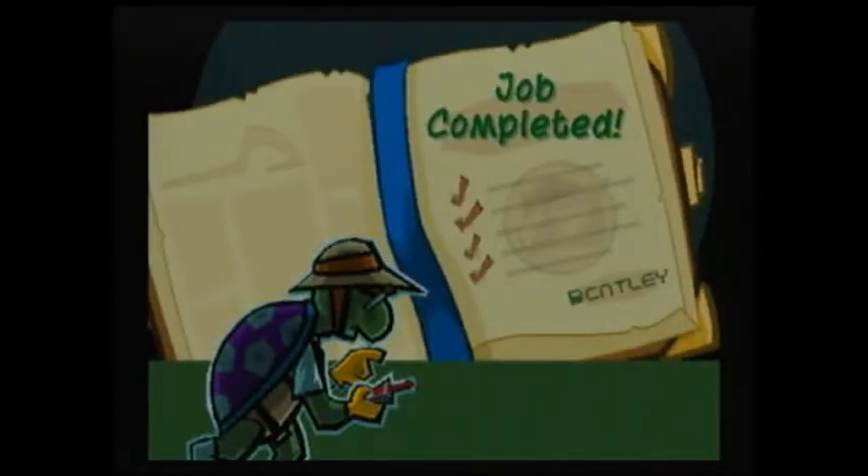Okay guys, thanks for watching this video and stay tuned for next time when we'll do the final missions in Sly 2.